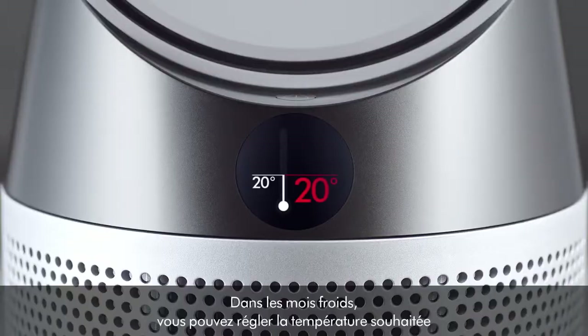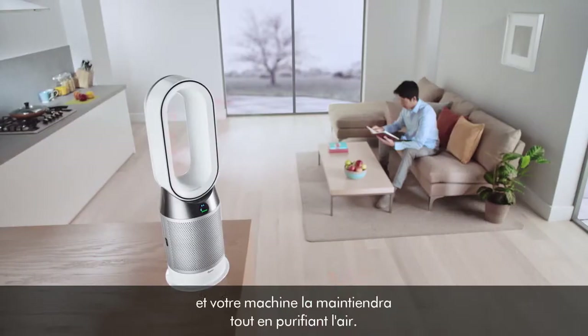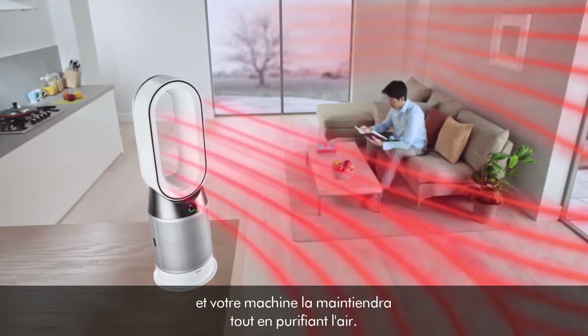In cooler months, you can set your desired room temperature and your machine will maintain it while still purifying the air.